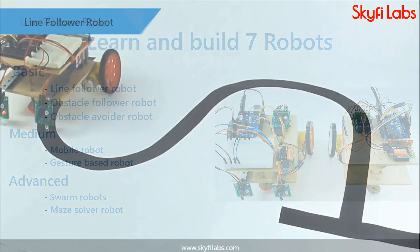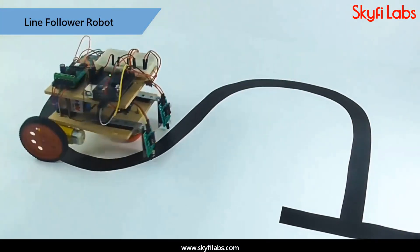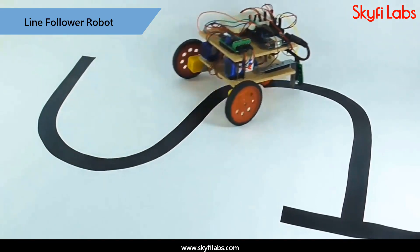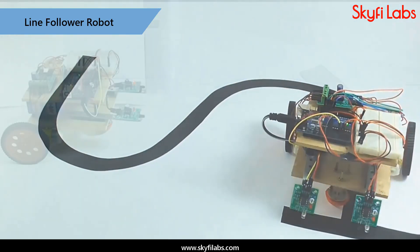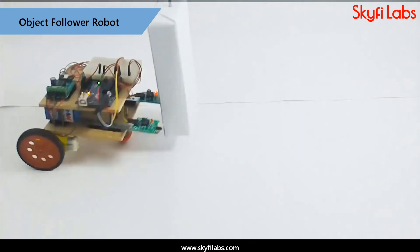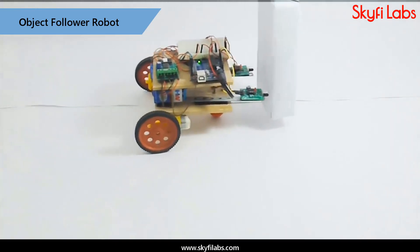You will start with building a sensor-guided robot that works with the help of infrared sensors. With these capabilities, the robot can be programmed to follow a line or a path. You can also assign your robot new tasks, like following any obstacle or avoiding it.